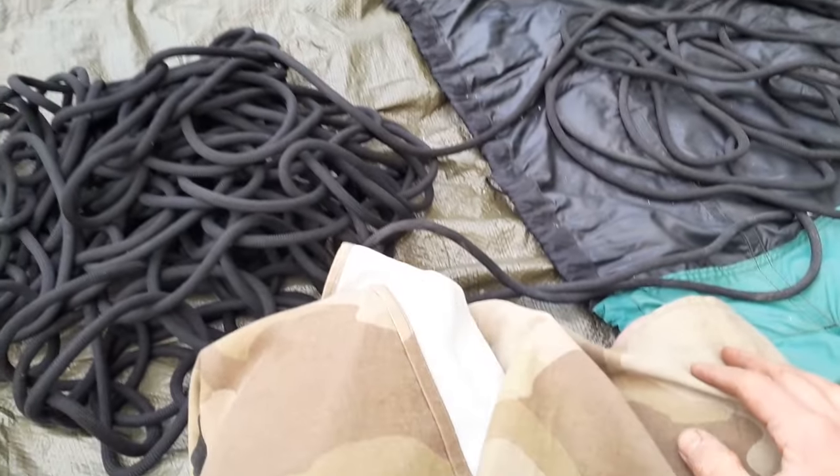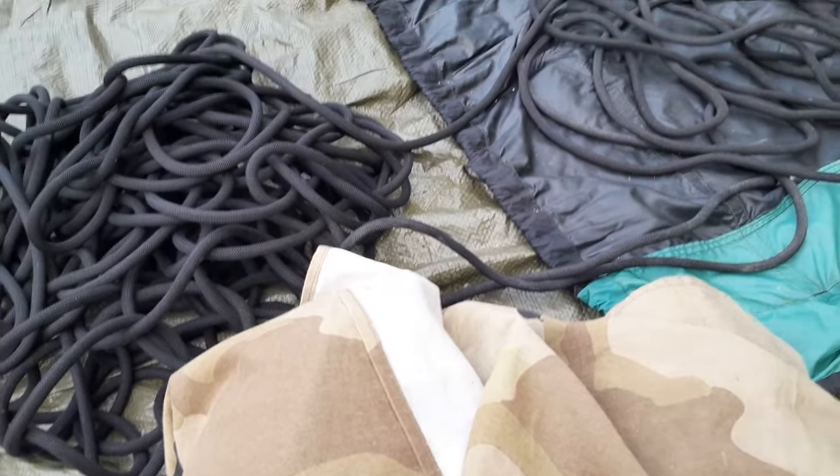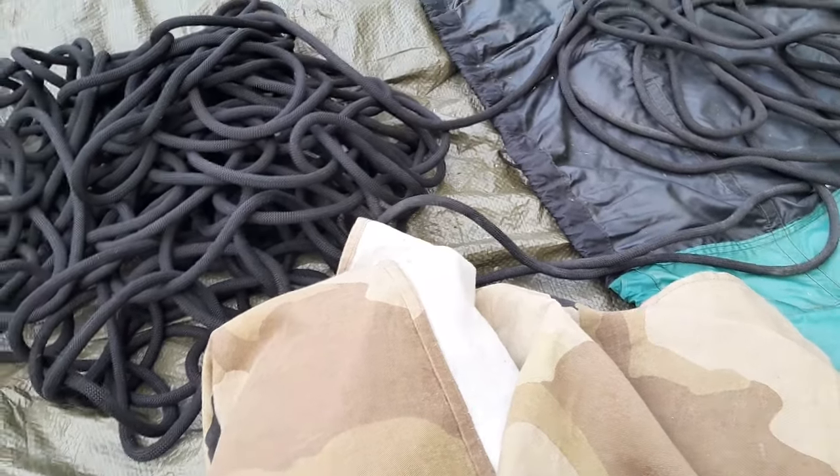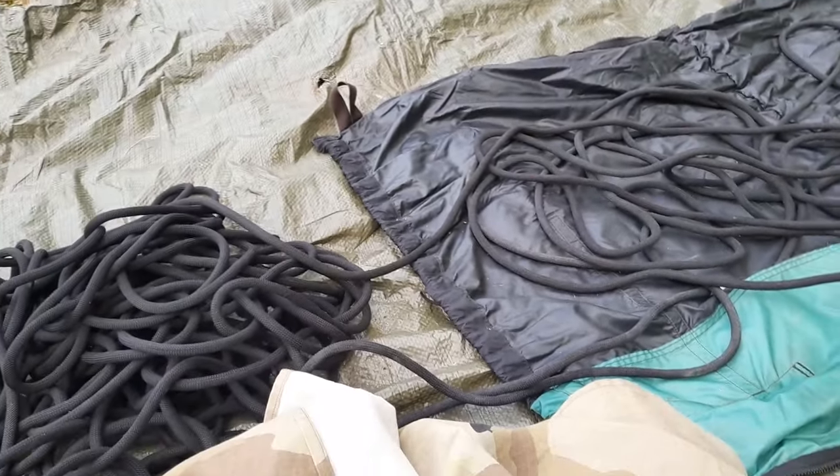This is especially useful for drying long ropes. This is only 60 meters, but if you have a 200-meter rope and you want to dry it or wash it, this is a really nice way to keep things tidy. So that was it — I wish you wonderful times, happy climbing, stay safe!